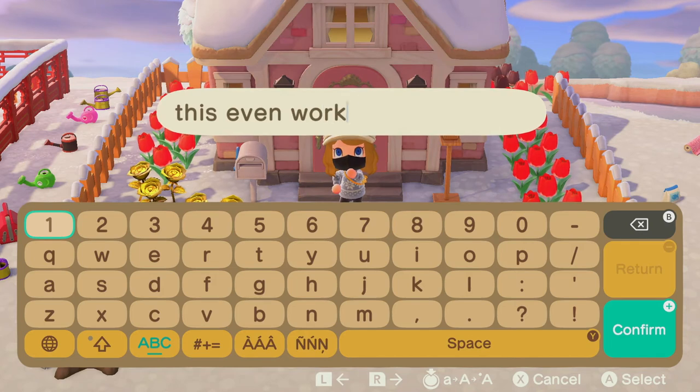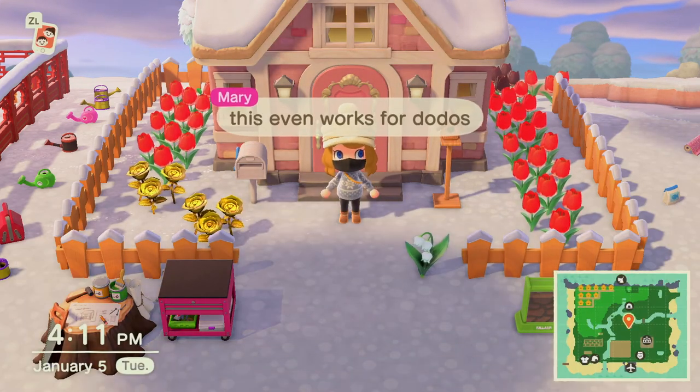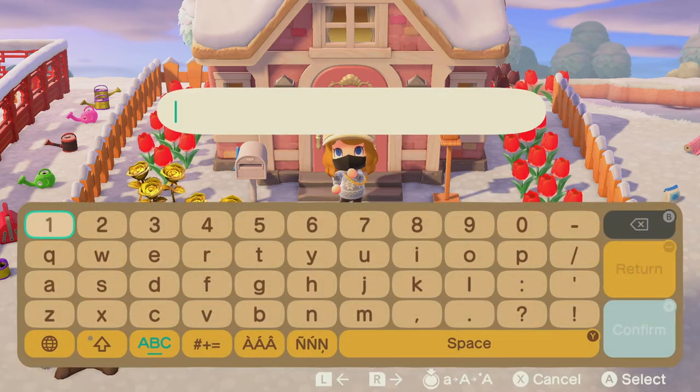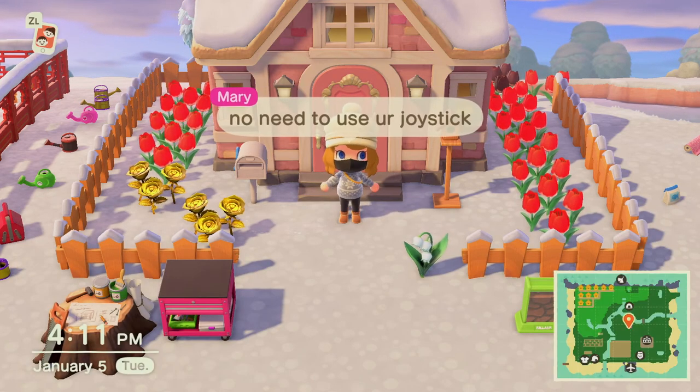Just a few extra notes about this method: you do have to be playing the game on your TV. If you're using your Switch in handheld mode, this USB keyboard will not work — you'll still have to type with your fingers on the screen. But if you're playing on the TV, it's great. It's so much faster to communicate, and I honestly prefer it over using the joystick and clicking A, or even using the Nintendo Online app to type in-game.